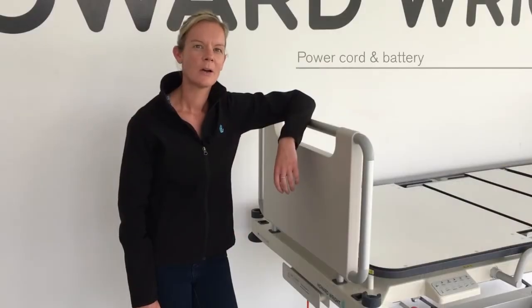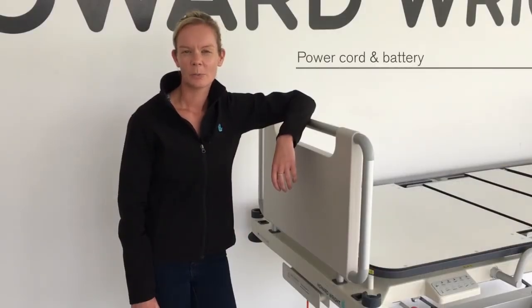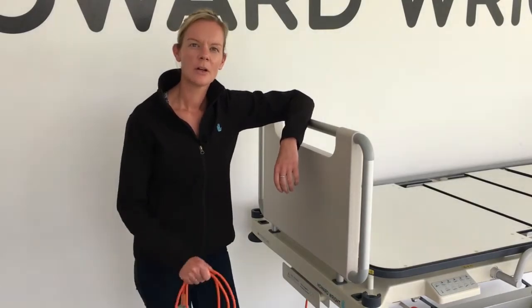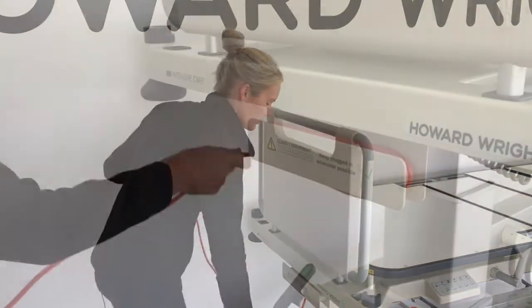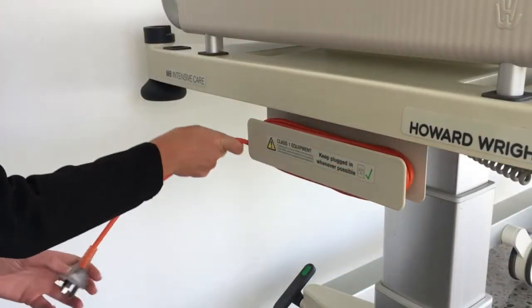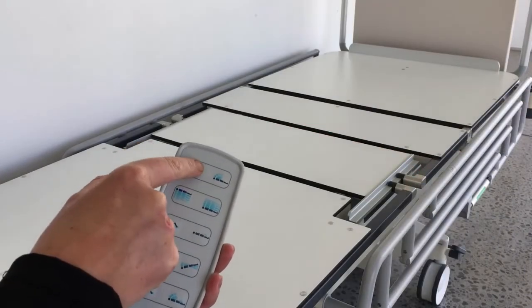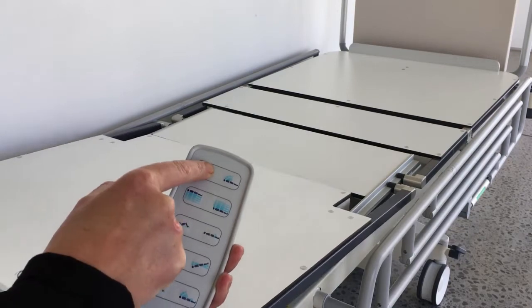The bed has a power cord at the head end and should be plugged in whenever possible for optimum performance and to charge the battery. When the bed isn't plugged in, the power cord should be coiled around the cord holder. When the battery runs low, a beep will be heard when a function button is pressed, and the bed should be plugged in to charge the battery.